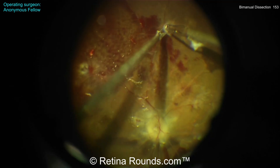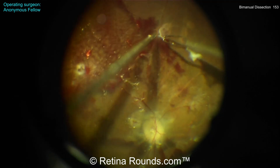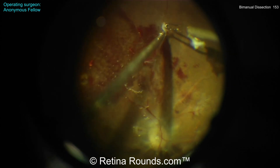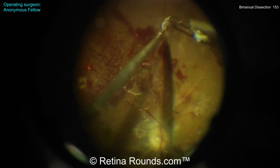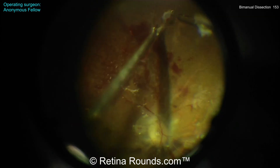Now again, using the forceps to hold that membrane back — I'd like to see that membrane being folded back a little bit more so that we can see this interface. And you can see here that the scissors are being used to cut this fibrovascular peg from the retinal surface.